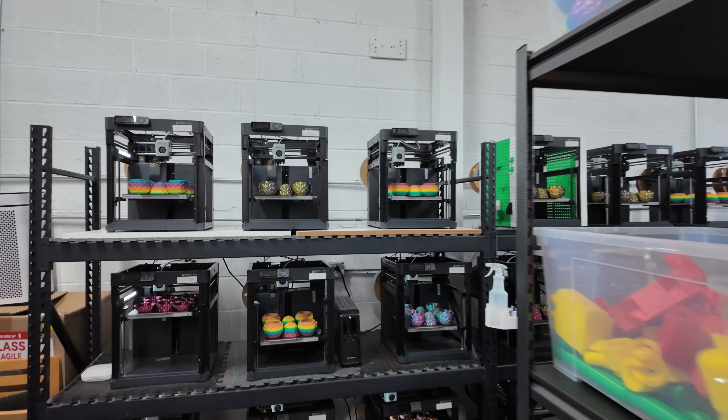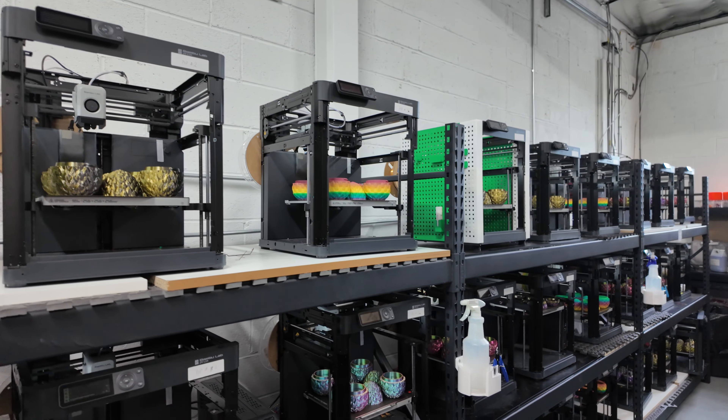Hi guys, good morning. It is Saturday morning, so I'm here by myself at the warehouse. Just going to show you guys my process again when I'm here on Saturday by myself. I typically just come in for about an hour or two just to restart the printers and then head home for the day. I got my iced coffee here. I'm going to show you my process in terms of how I go about restarting all these printers.